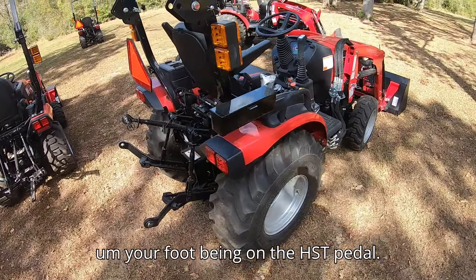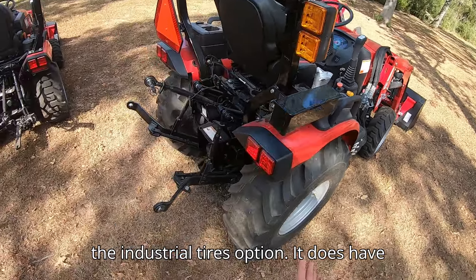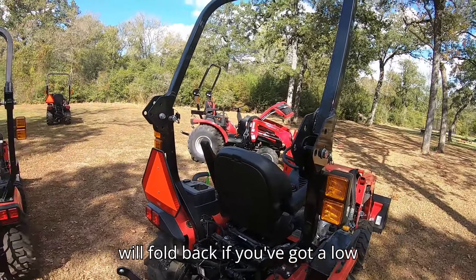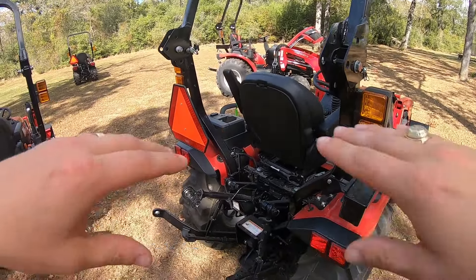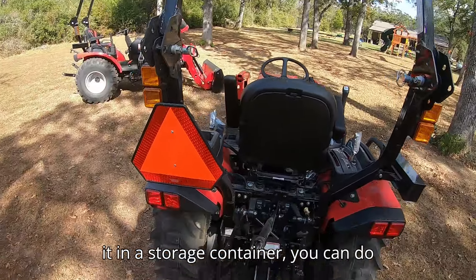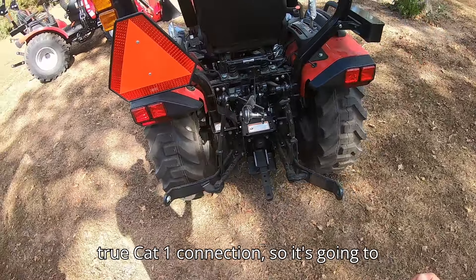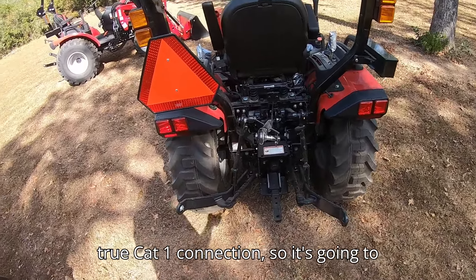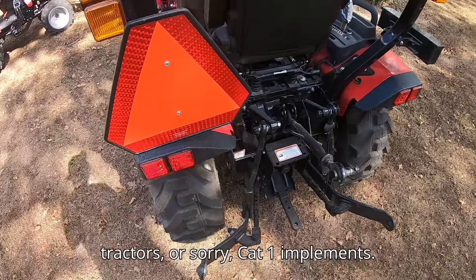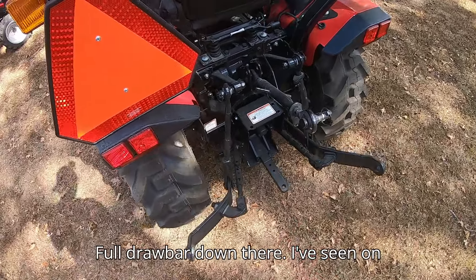It comes with a toolbox. This is the industrial tires option — it does have an ag tire option as well. The ROPS here will fold back if you've got a low barn or shed you want to keep the machine in, or even if you want to keep it in a storage container. This is a true Cat 1 connection, so it's going to accept all Cat 1 implements, and there's a full draw bar down there.